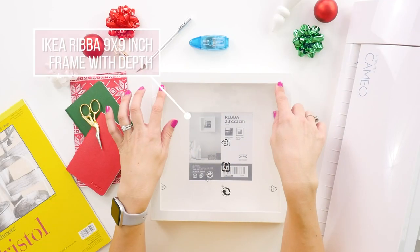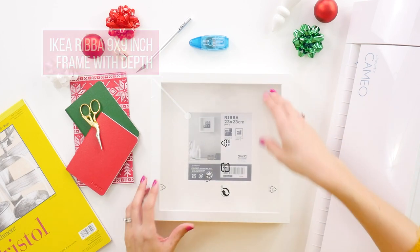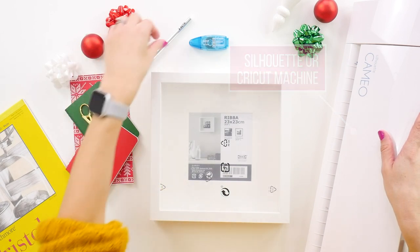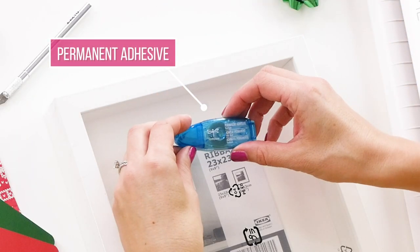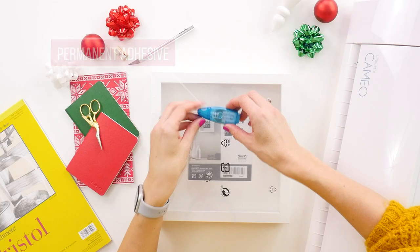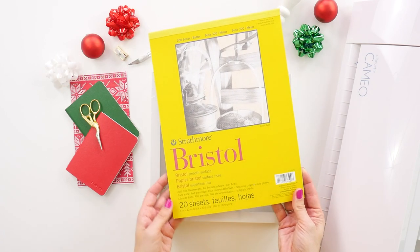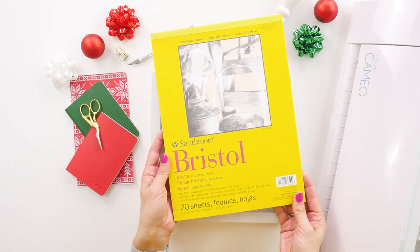Make sure that you get the nine by nine with depth to it so you have space for your elements. You're going to need either a Silhouette or Cricut machine, or a good old exacto knife, the design linked below which is the Joy to the World design, and some permanent adhesive — I'm using the Tombow permanent adhesive — and last but not least you need your paper. The Strathmore Bristol paper is a great choice because it's a nice heavyweight cardstock, but you can choose any heavyweight cardstock or even chipboard. The heavier weight the better, because harder paper will stand straighter like a soldier inside your frame.